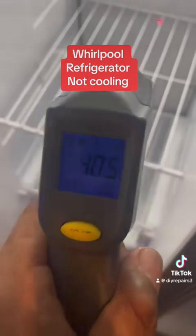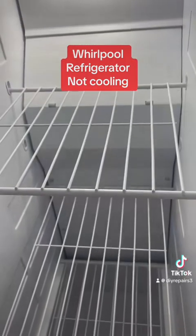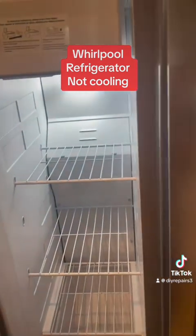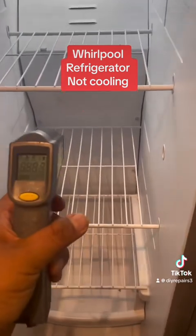The temperature is looking good — 37 degrees. It usually takes about 24 hours to definitely cool down. That's pretty much it, guys. This is beautiful. Don't forget to subscribe to the channel and follow up for more videos — show the love.